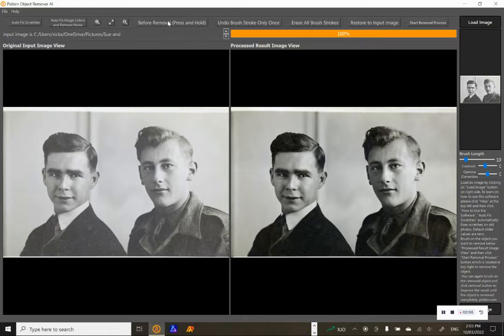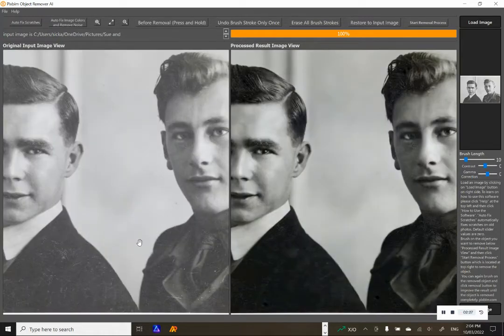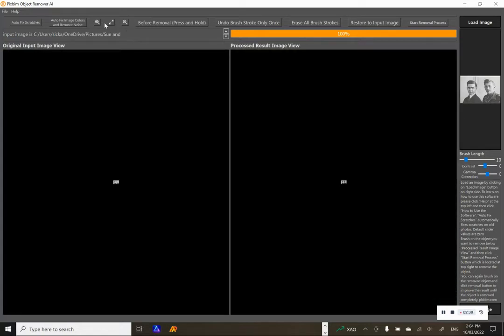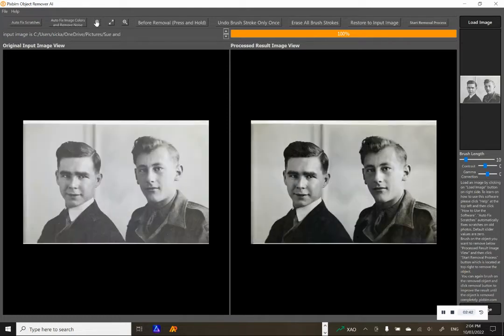You can see the difference here if you scroll in. There are a lot of marks on the original, and there's pretty much nothing there now after processing. So you can clearly see the before and after — the scratch removal is quite effective when you zoom in to compare.